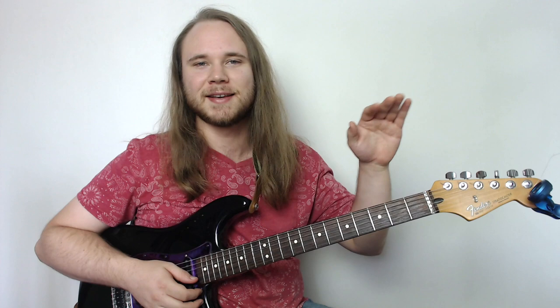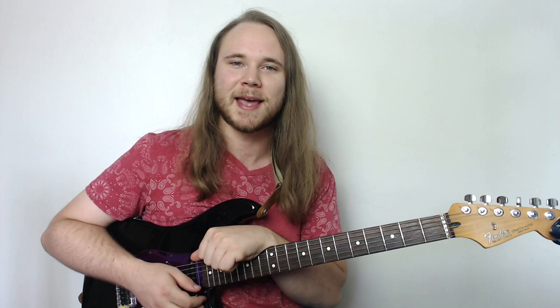Hey, what's up out there guys. This one's going to be simple electric guitar songs for beginners. My name is Mike B and this is Campfire Guitar Star.